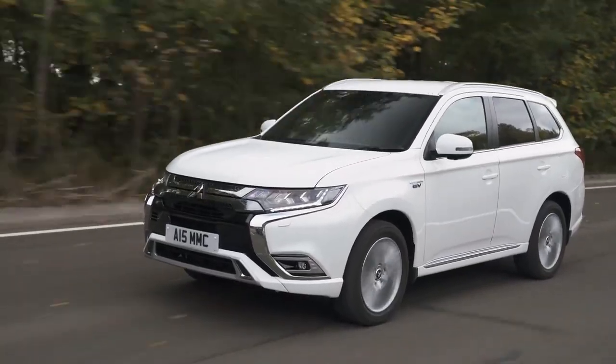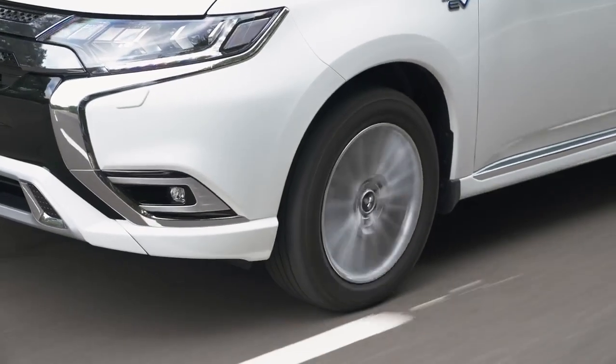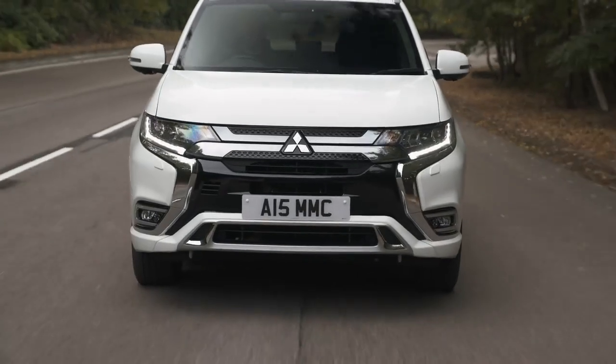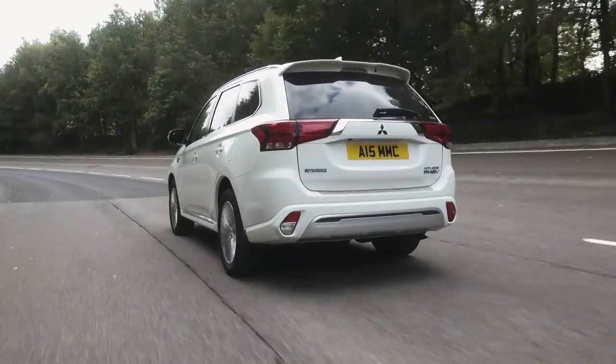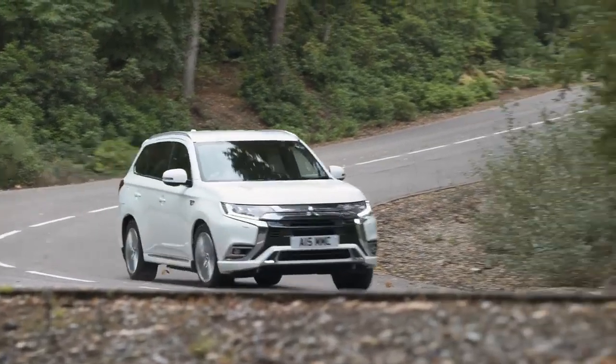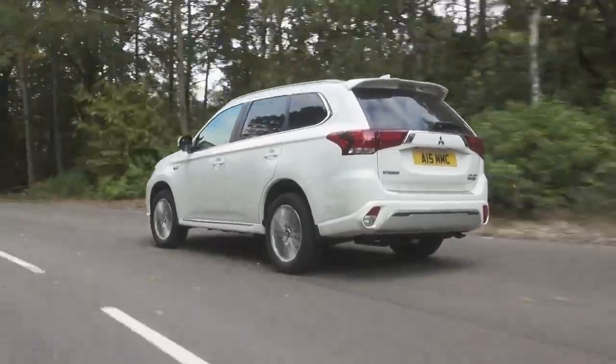Think carefully about how you'll use the car as to whether it's right for you. Mitsubishi has tweaked the suspension so it's a little more composed over bumps — it does send the odd jolt through the cabin over potholes, but it's not too bad and settles down at speed. On the motorway it feels secure and planted, and the seats are comfortable enough for long journeys. Handling on twisty roads isn't great compared to something like a Skoda Kodiaq — it feels like a big, heavy, slightly ponderous car and is in no way fun to drive.